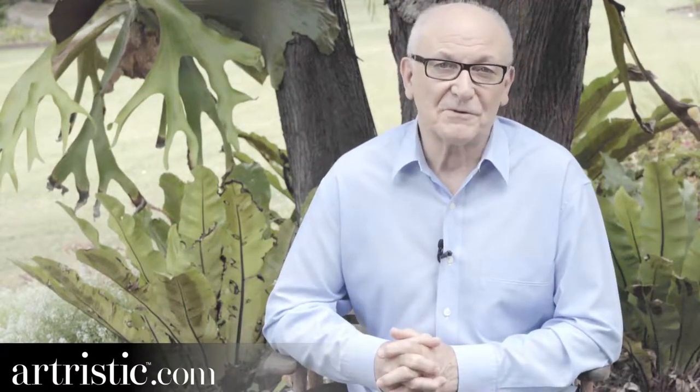Hi there, my name is Tony Barber. Although at least three times a day my dear wife Sue calls me Anthony, but I must admit I sort of look forward to it because it's a bit of a challenge for me to guess what I've done wrong this time.